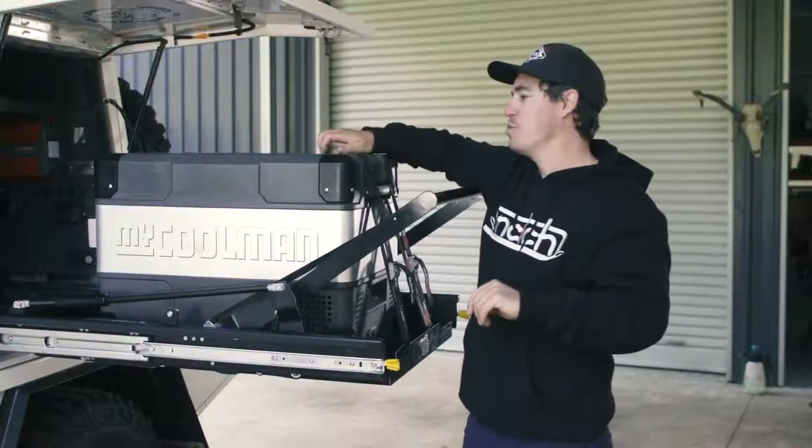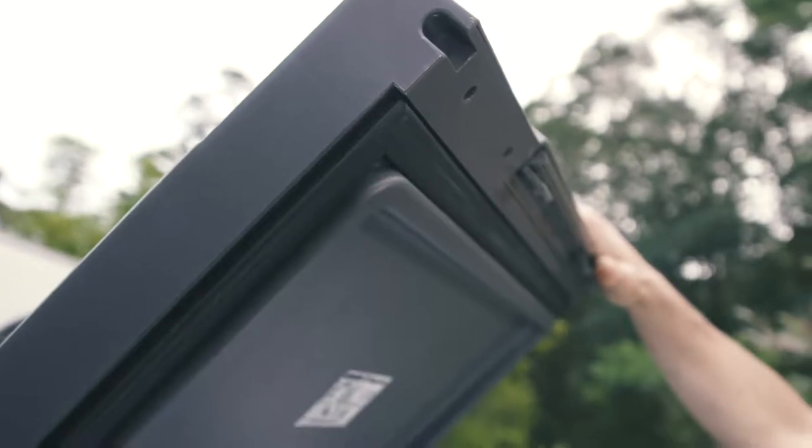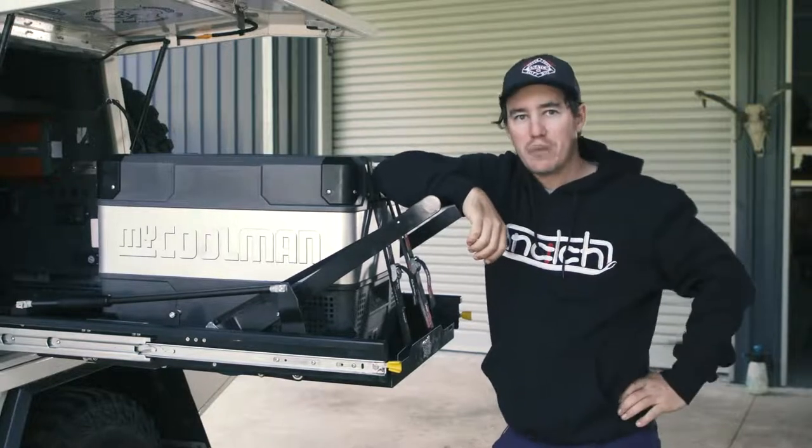One thing I've noticed about the MyCoolman fridge is just how efficient it is. Now, it's largely due to this seal right here. It's a really big and well-designed seal, and when you shut it, of course, no air escapes. When your fridge is running more efficiently, of course, it puts a lot less pressure on your batteries.